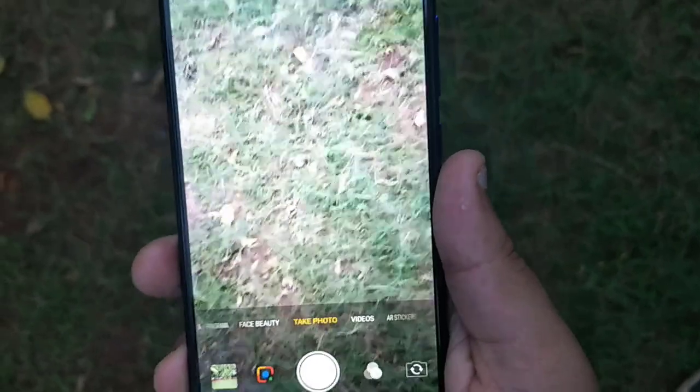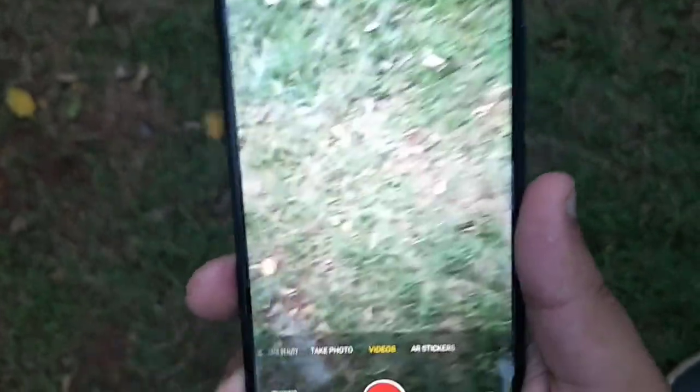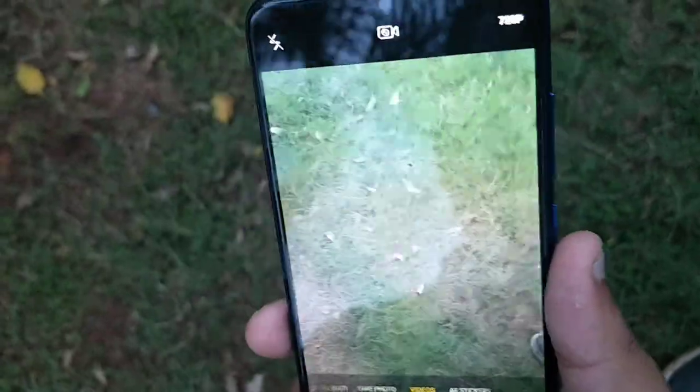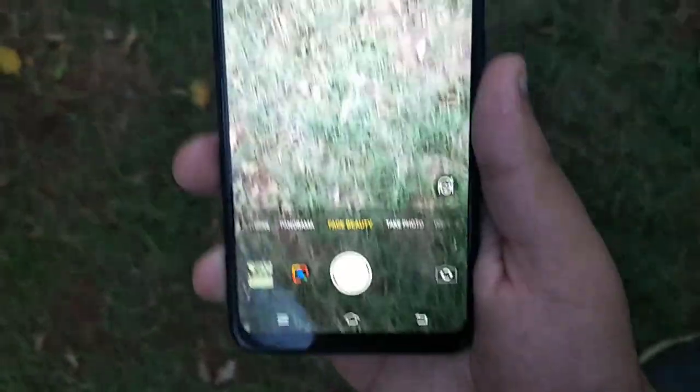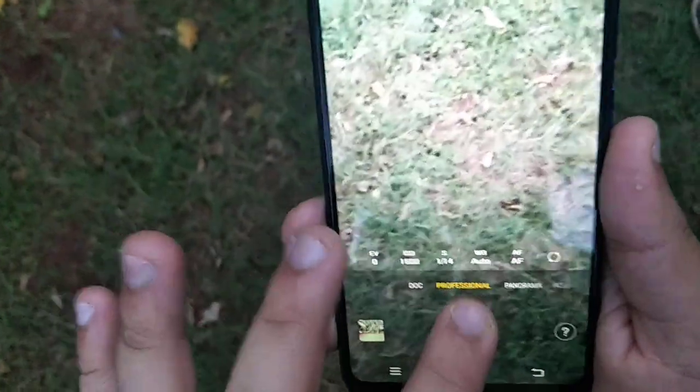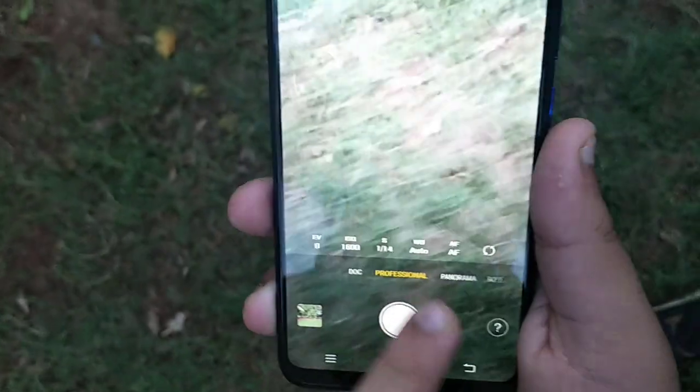Here you can see the camera app interface. There is photo mode, video mode, and AR sticker mode — which is quite good. You also have face beauty, panorama, and professional mode where you can manually adjust ISO and AF. There is also a document scanning option, plus flash and settings.